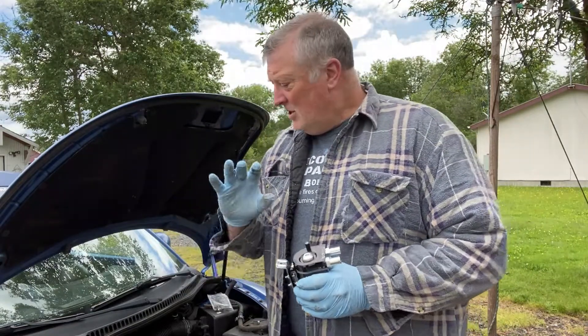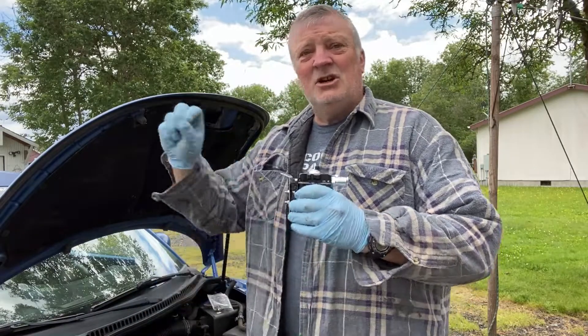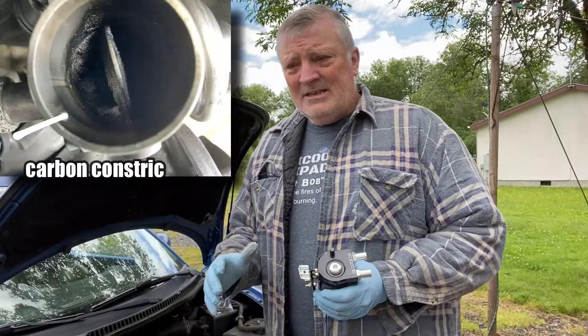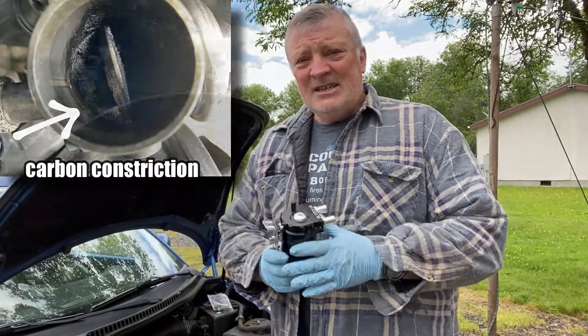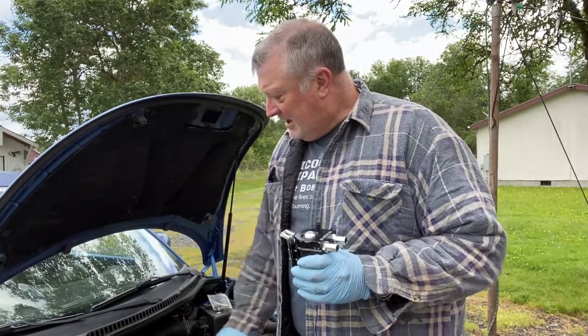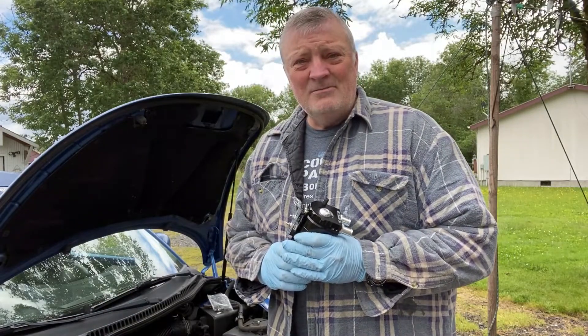Even though they say don't put any cleaners into the intake because a chunk could fall loose — yeah, I guess that could happen — but as long as you do it correctly, it should be just fine. Stay tuned, I'm going to show you how to fix this problem of all of this mist oil going into the intake and coking it all up.